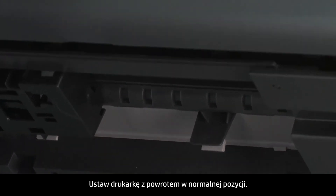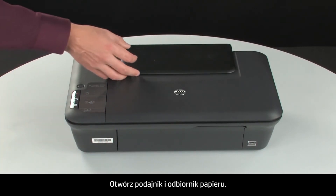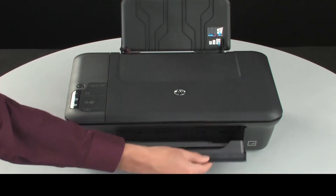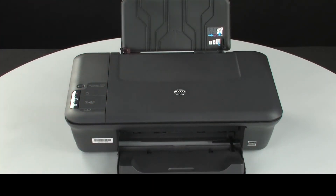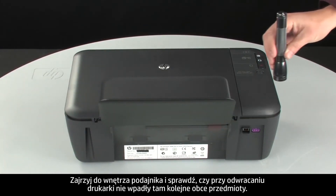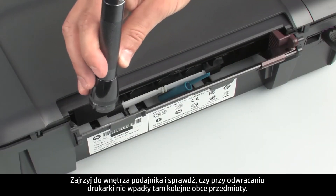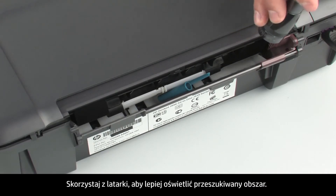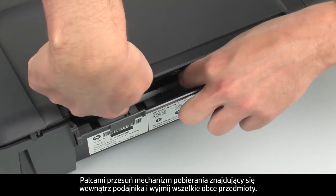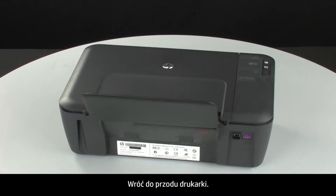Close the clean-out door and gently push it forward until it snaps into place. Turn the printer over and return it to its normal position. Open the input and output trays and turn to the back of the printer. Look inside the input tray for any foreign objects that might have shifted when the printer was turned over. Use a flashlight to illuminate the area, and use your fingers to move the pick mechanism and remove any foreign objects found.